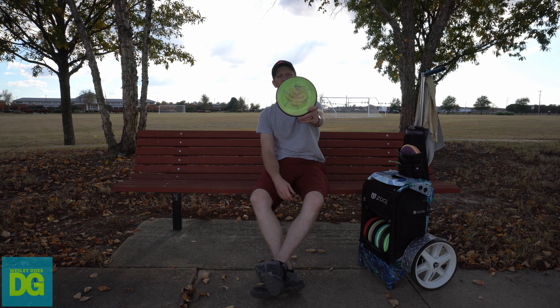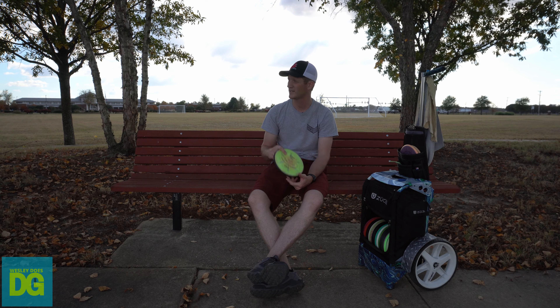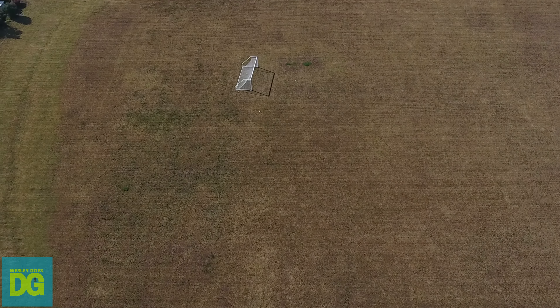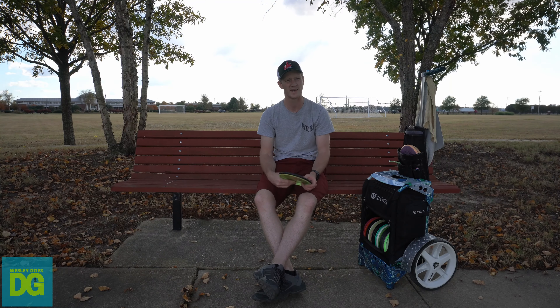My next disc is the Entropy — not really a putter, but it's amazing. It doesn't have a lot of glide, but it goes left when you need to get left on putter shots and approach shots. I actually use this one a lot more forehand than backhand.